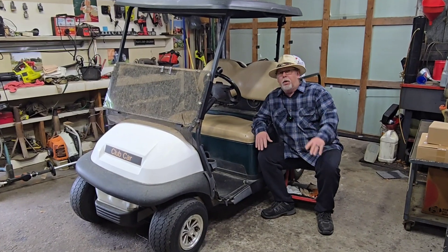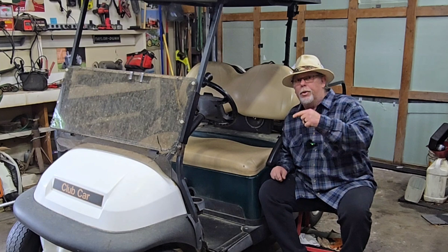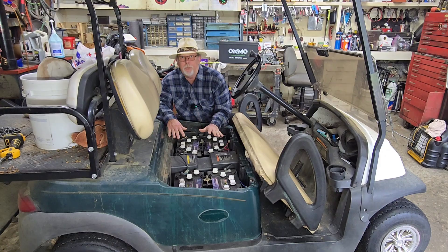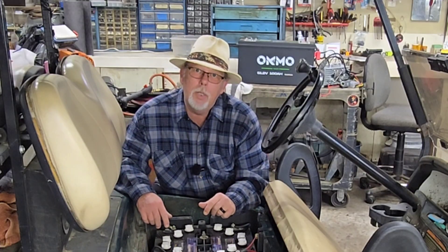This old cart looks rough. It's a 48-volt Club Car Precedent and we worked this thing hard, but we got a problem. This cart's used every day. These batteries are not lasting for us, but we got a solution for that. Let me show you what it is.